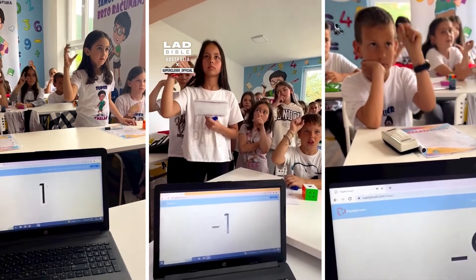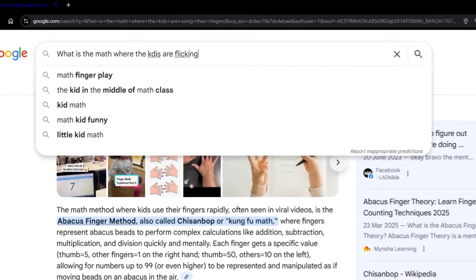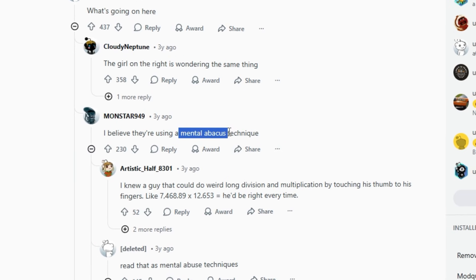Also, this still can't be what they're doing in the videos. They flick their fingers up and down so quickly there's just no way they're counting on a finger abacus. Which is when I finally connected the dots — it's not the finger abacus, it's the mental abacus.